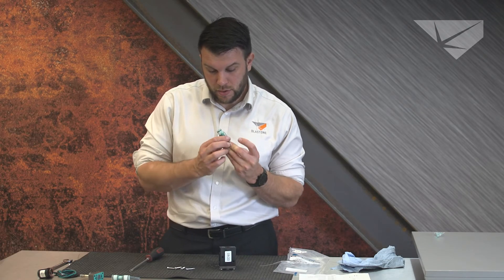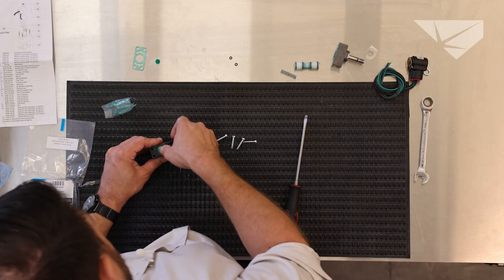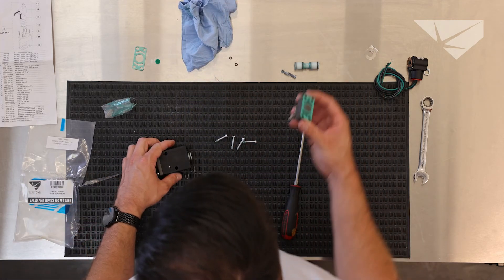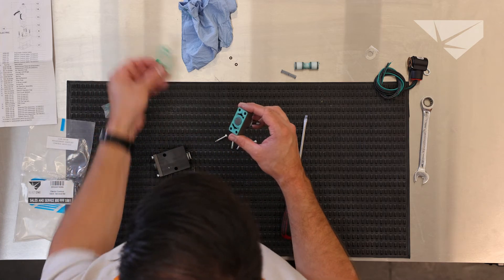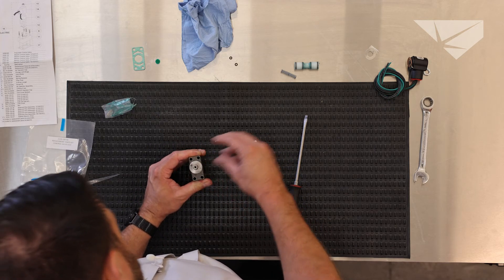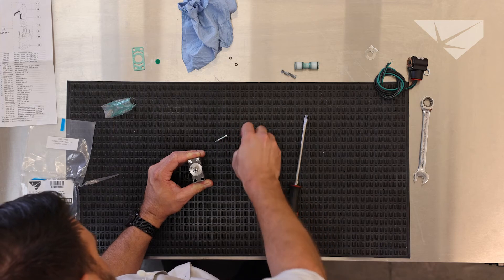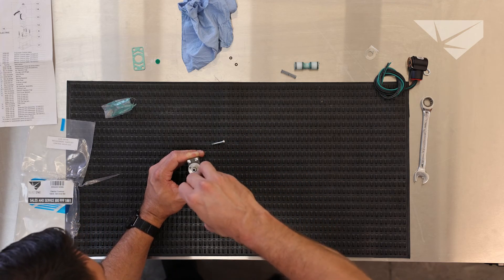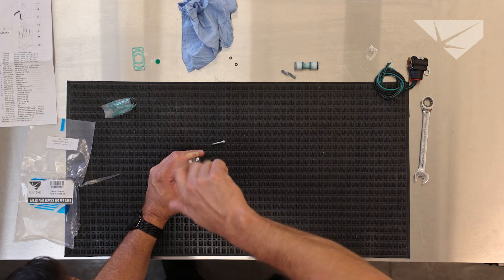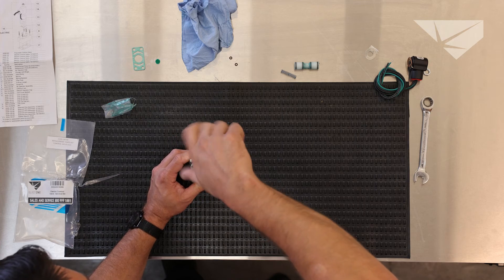Now we're going to put the piston in with the open side towards the spring. Make sure it functions properly. Wipe off the excess grease. Then on the coil side, we would typically replace this gasket, but again we don't have to because it is a new solenoid, so we're going to put this back on. You will notice there's some spring tension, so you want to hold it as straight as possible. Tighten down two screws that are catty-cornered from each other — it holds the assembly down, then walk the other two on.